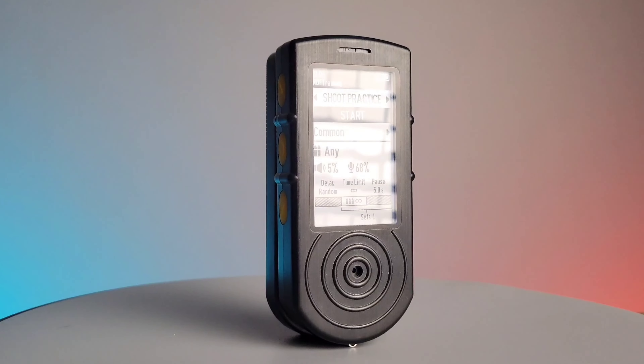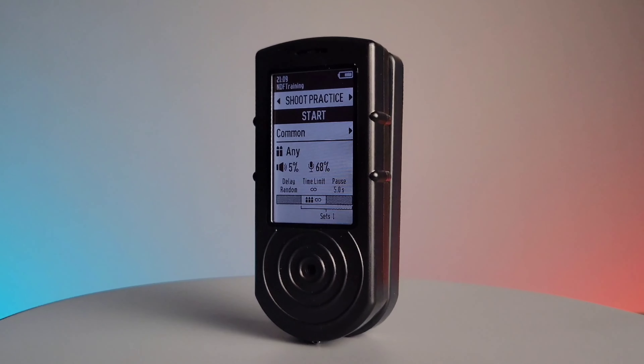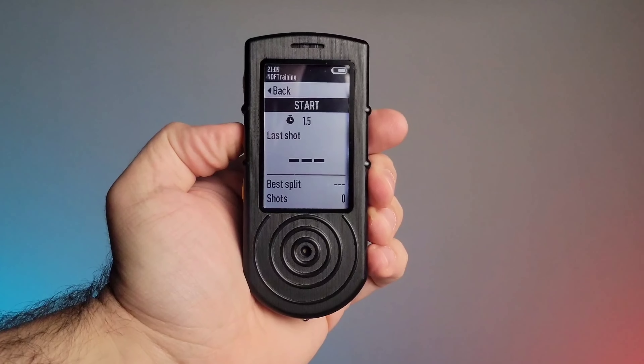A shot timer records sound and is able to give you an exact measurement of when the sound happened. As an example, you'll set it for a certain amount of time. Once you hit start it's going to go beep. When you hear the beep you're going to draw and fire, and from the time that the beep started until the gunshot went off it's going to gauge you exactly how long that takes. There's no cheating the system.